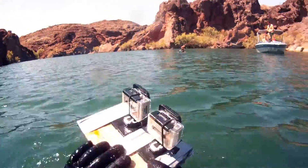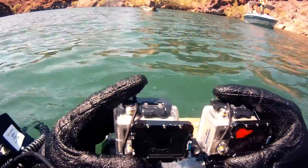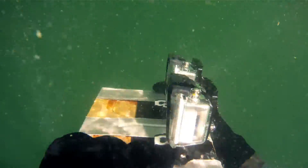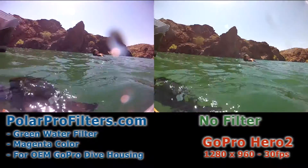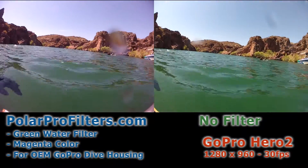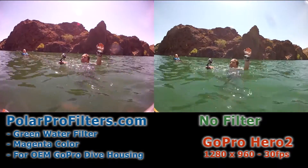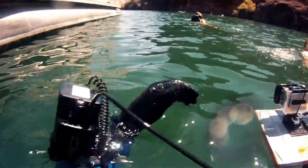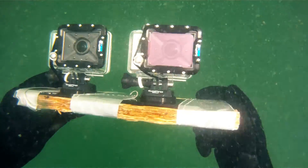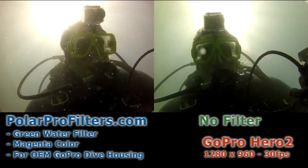I set up two GoPro Hero 2's and two dive housings side-by-side to get a comparison view. You can see the polarprofilter.com filter for green water — the magenta color one — on the right GoPro Hero dive housing. The green water filter is actually installed behind the glass, so you have to disassemble the housing, removing the ten torque screws, and then applying the filter to the inside of the glass.